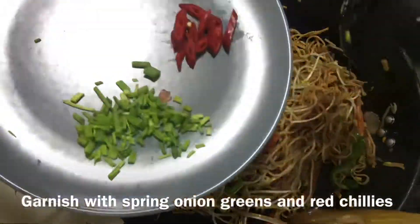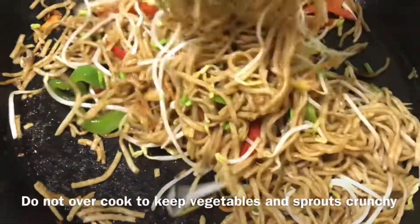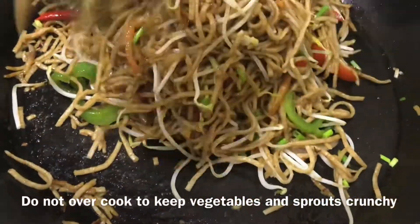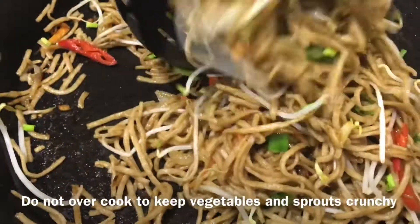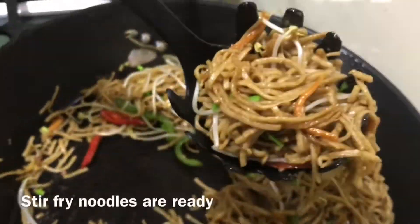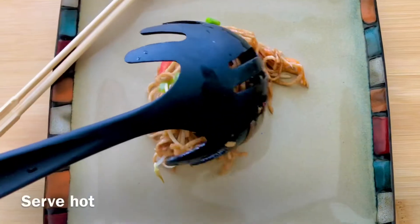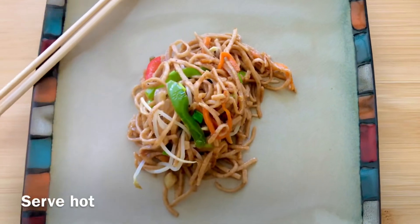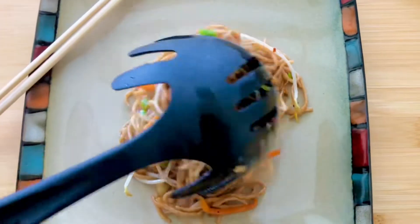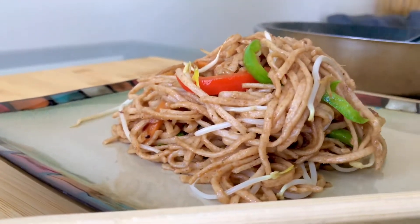Now we add some spring onion greens and red chilies. It's time to serve now. This is the stir fry noodles — mouth watering! We cook on high flame so that the vegetables stay crunchy. It is also a very good method to eat vegetables.